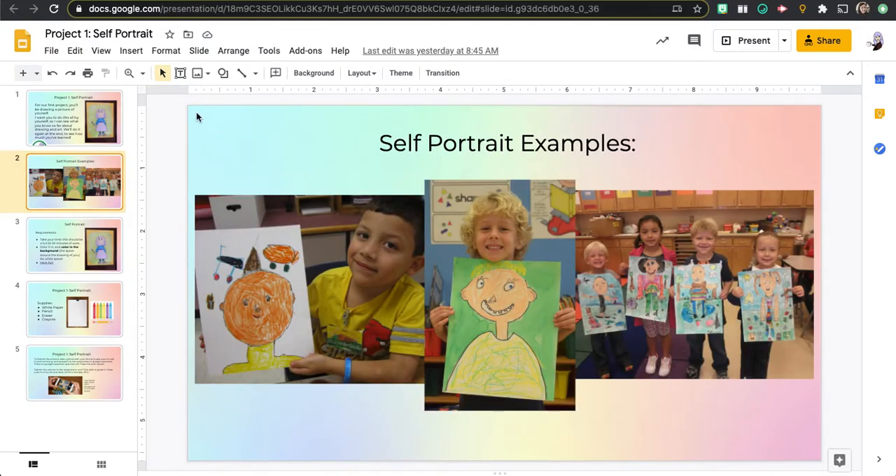Here are some examples of self-portraits. You can see the artist that made them and the art that they made. Do you see how they look a little bit like them? You're drawing a picture of yourself so you want it to look as much like you as possible. Notice that there's no white space left on the paper.